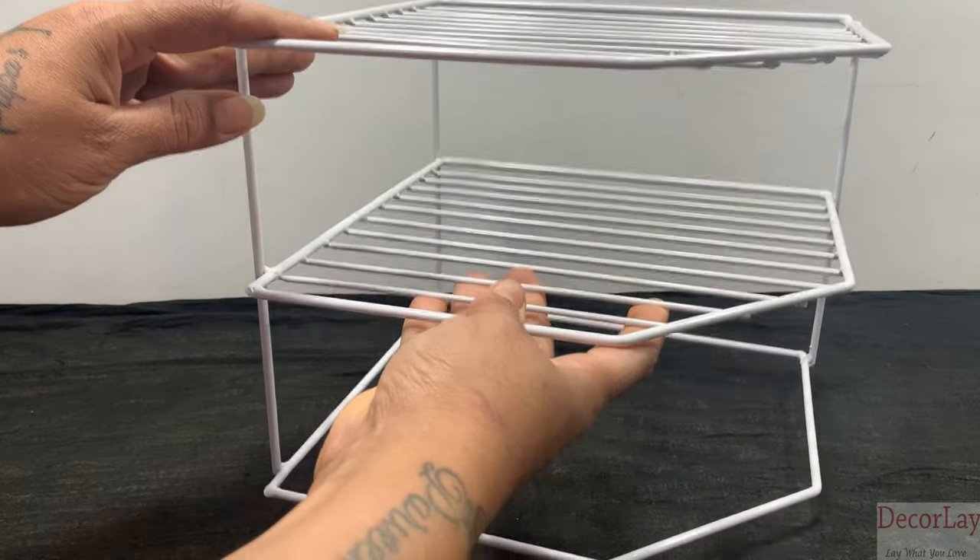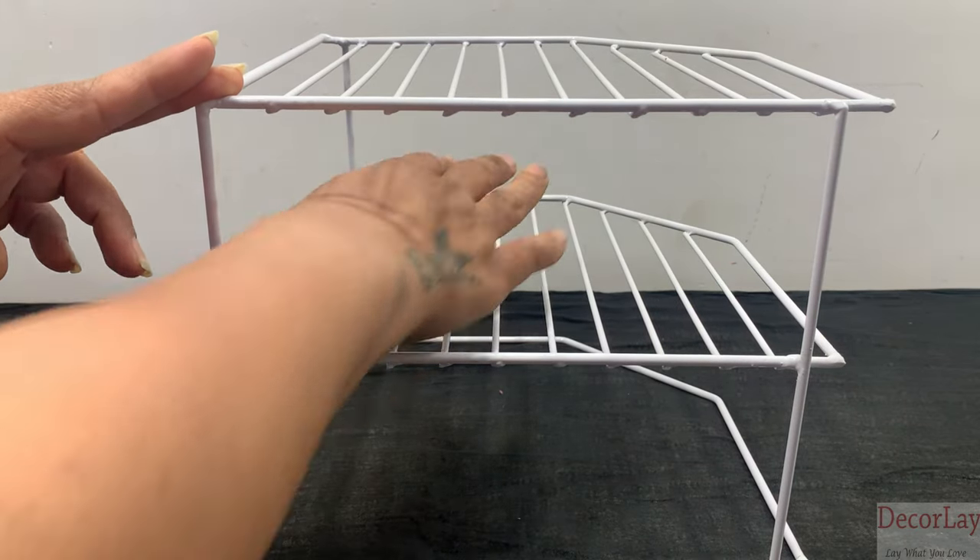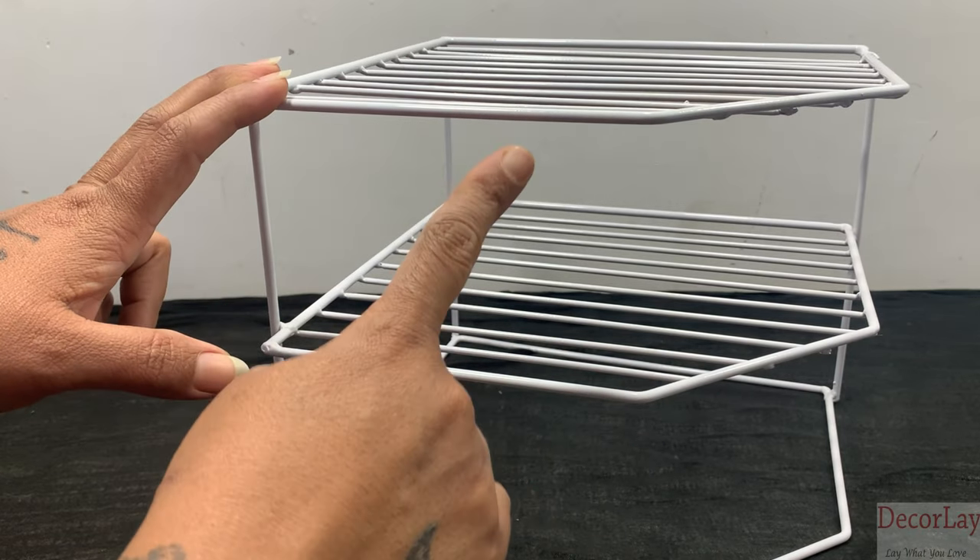The weight of this product is approximately 800 grams. The dimension of this product is 26 x 26 x 20 cm.